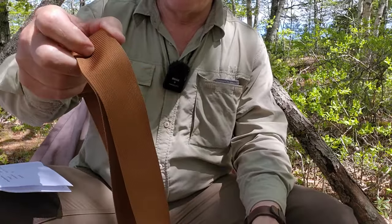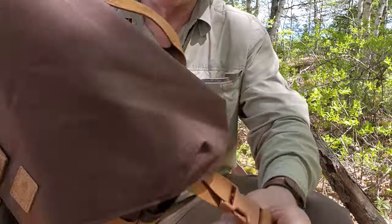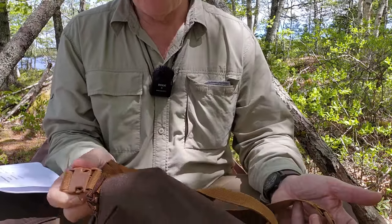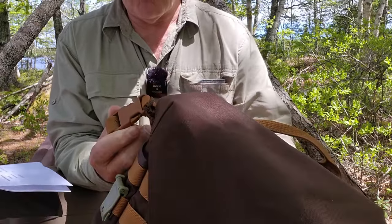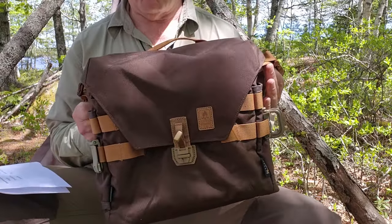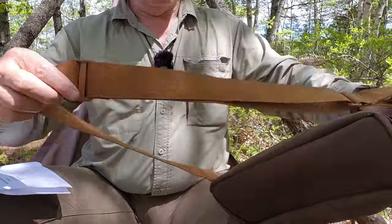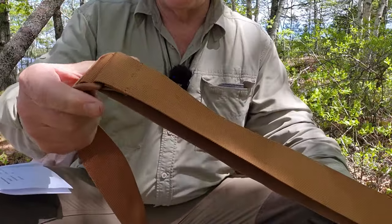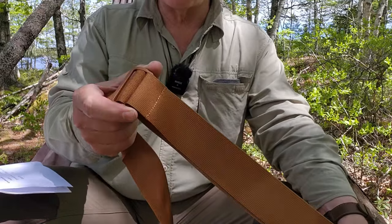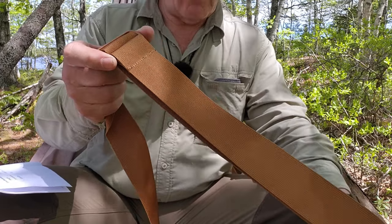The shoulder strap is extra-wide, heavy-duty nylon. It's removable from the bag by side-release buckles on both sides, which is nice for a couple of reasons. You can take the strap off altogether and put it inside the bag, or if you like to move it from one shoulder to the other you can switch it from side to side. I like having the length adjustment at the front of my chest so I can reach it and adjust as needed — that's why it's nice to be able to switch the strap from one side to the other.